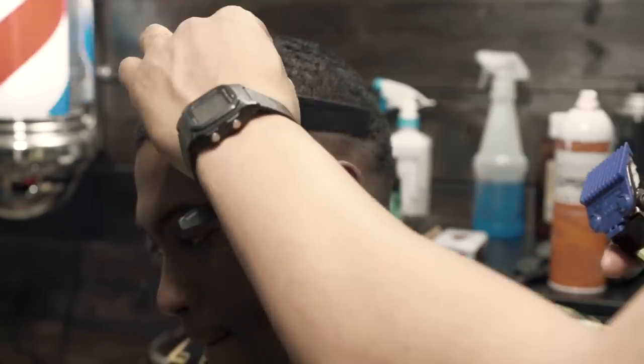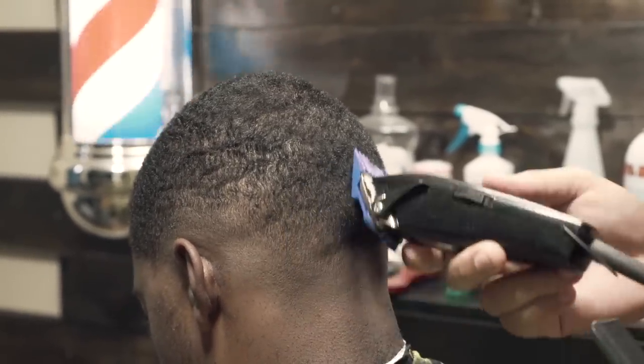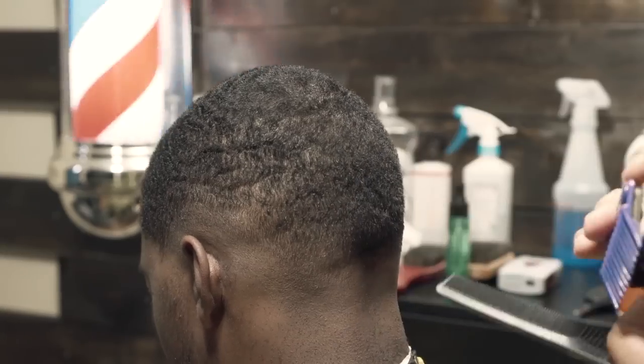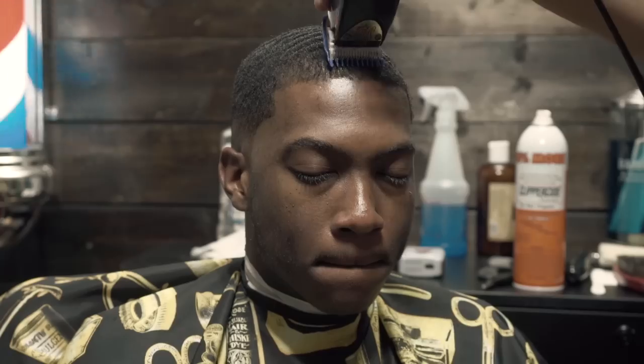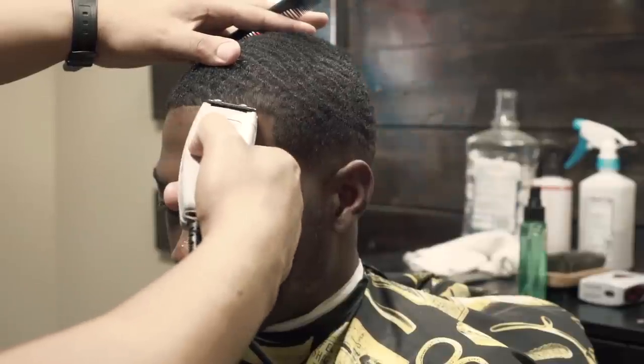We are back to this haircut, moving right along. Like I said, this really isn't the emphasis of the haircut — we're gonna get to it in just a second. Right here you see me prepping the hairline, and then we're just gonna jump right into it.